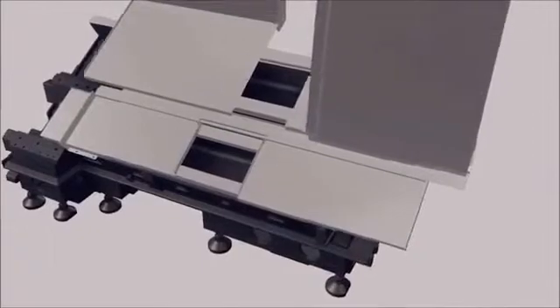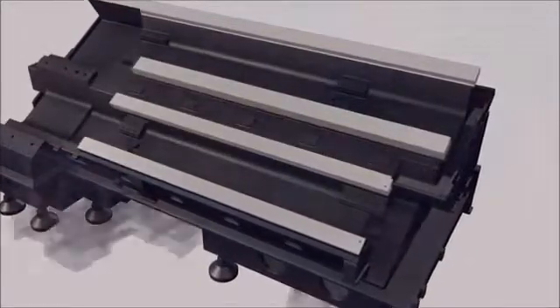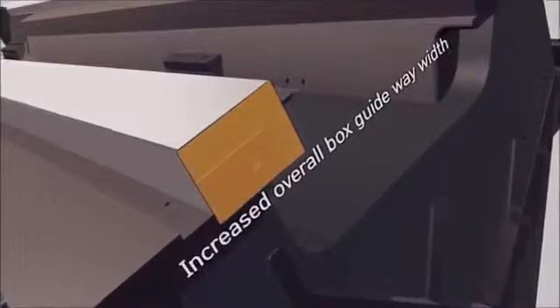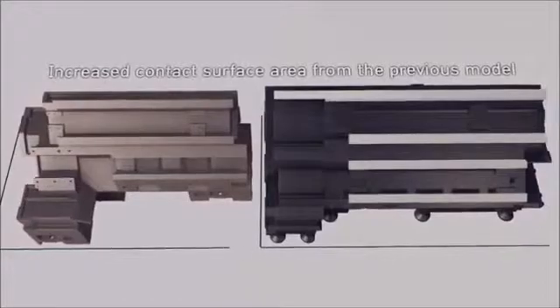The bed support base has been increased by 60%. The increased distance between guideways, in addition to the increased width of the overall box guideways, provides a larger, more rigid platform, resulting in superior accuracy and optimum productivity being maintained for a much longer period of time.